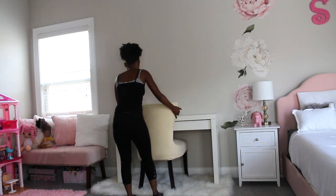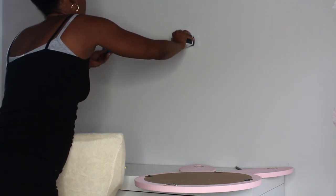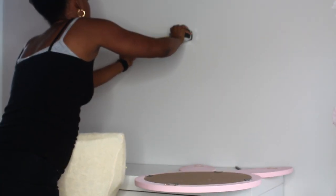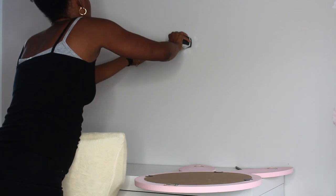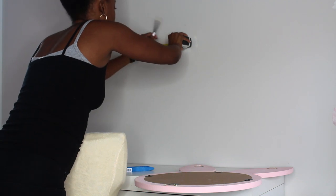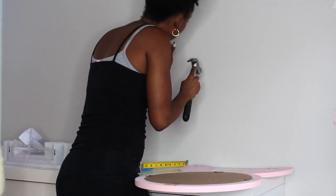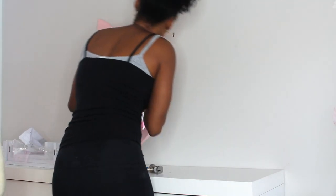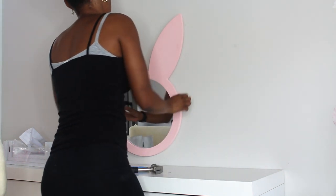Now I am adding this mirror to the wall. I'm going to level the mirror before hanging it. I'm adding the screws into the wall and hanging the mirror up — it was very simple to do. I purchased this mirror from Burlington.